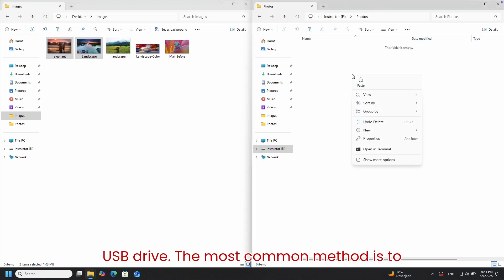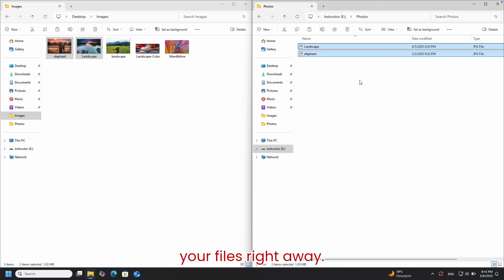Now it's time to move the files into your USB drive. The most common method is to right-click inside the USB folder and select Paste. This will start copying your files right away. But there's also another easy way.